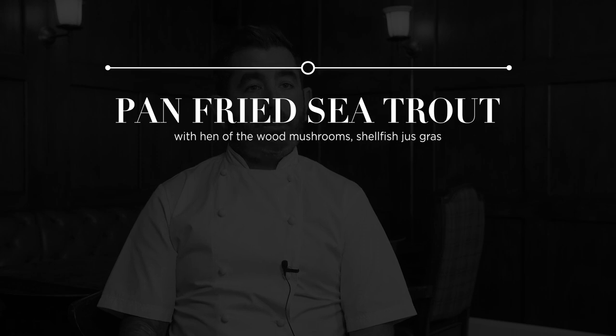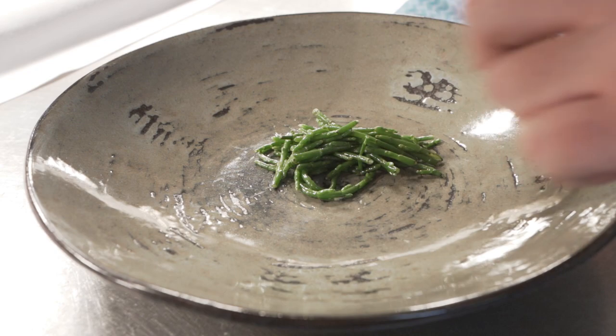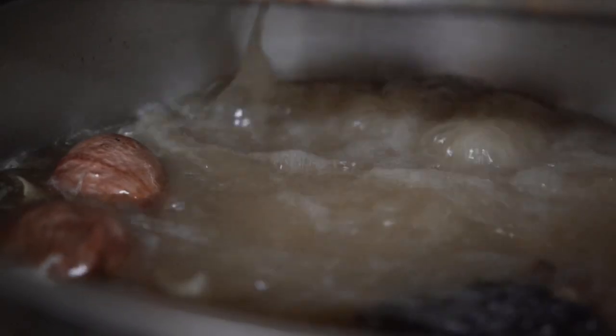The third dish that we're going to do today is pan-fried Scottish sea trout, and we're going to do that with some nice sea vegetables — salty fingers, samphire — and we're going to do that with some hen of the wood mushrooms, which are lovely and fresh in, giving it a bit more of a meaty taste.